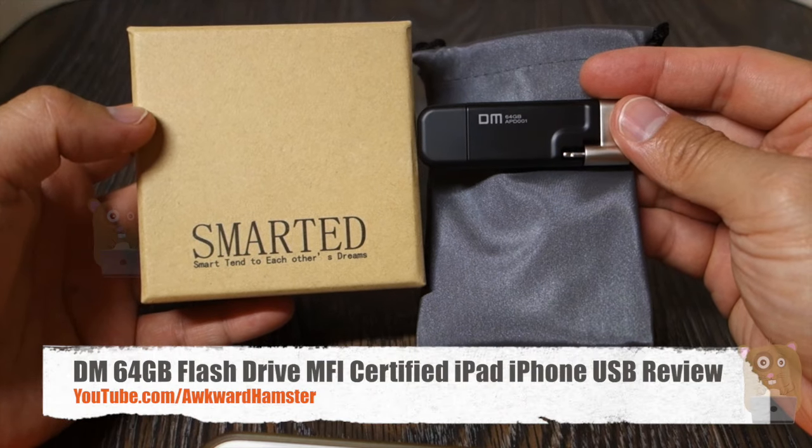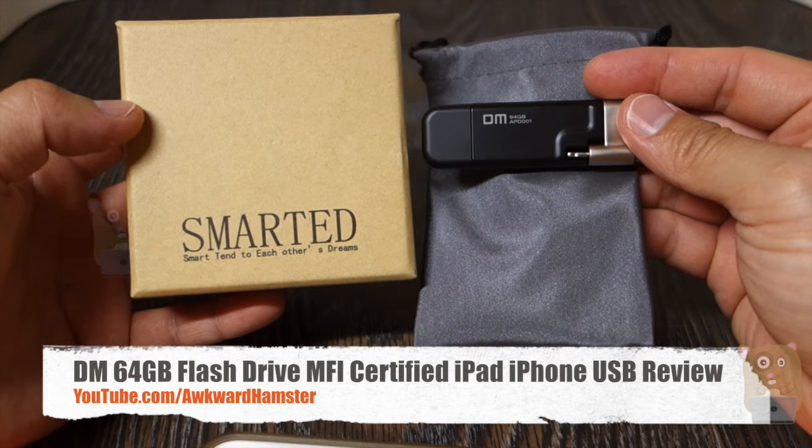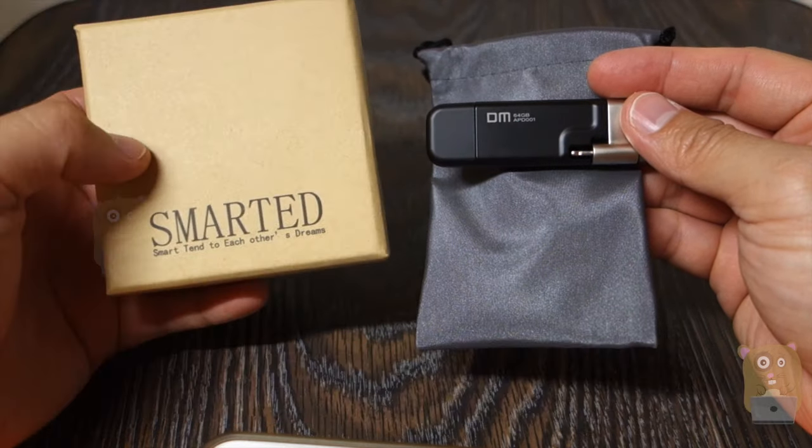Hi, welcome to Ogre Hamster. Today I'll be reviewing this DM 64GB storage device for computers or iOS devices. It's sold by SmartyUS.